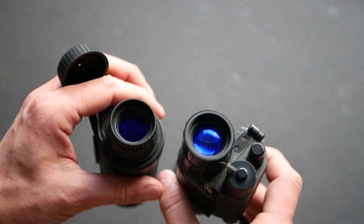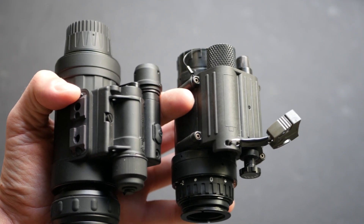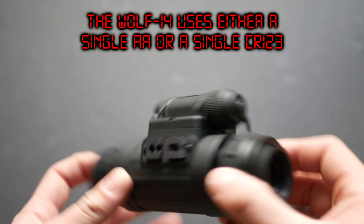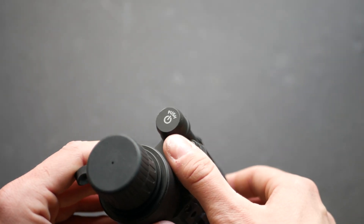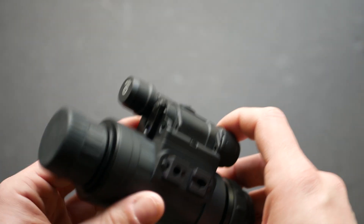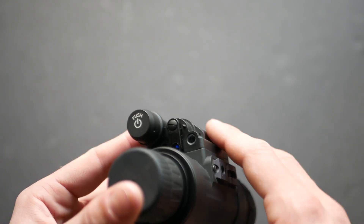There is a visible difference in lens size across the devices. Officially, the Wolf-14, PVS-14, and NVM-14 all use the same 27mm lens with an f/1.2 stop. Like the NVM-14, the battery compartment is towards the rear and the power switch is on the front — a simple push-button: click to turn on, click again to turn off. Some units supposedly have manual gain where the power switch doubles as a gain control knob, but not this one.